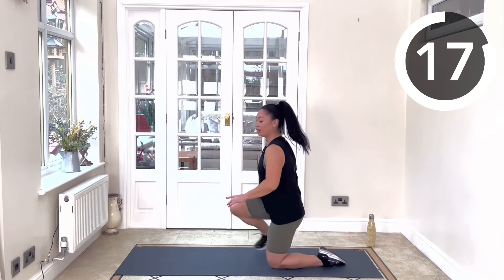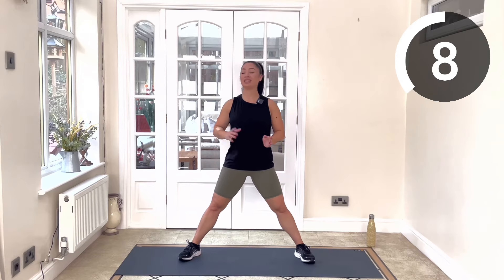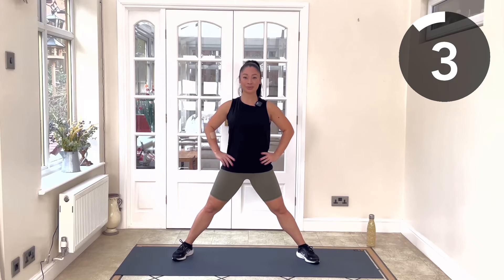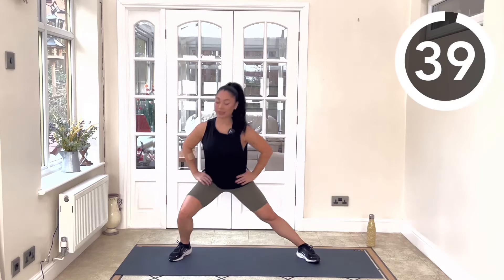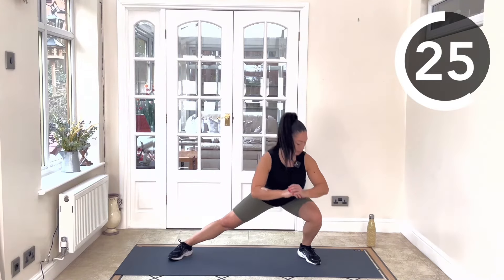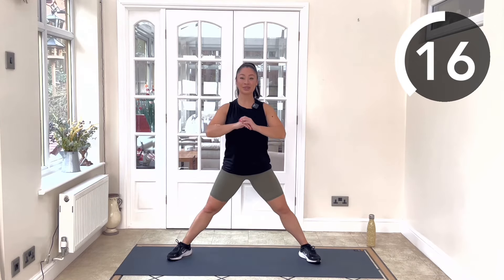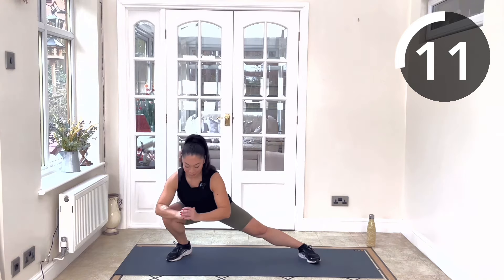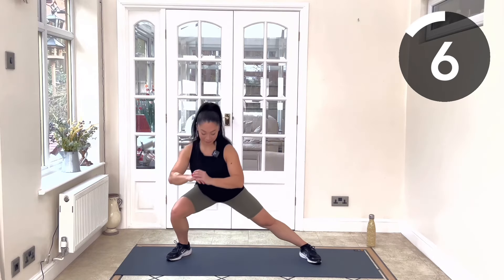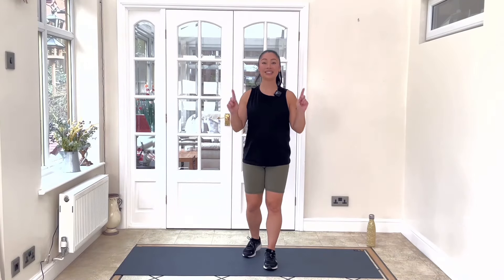Coming up to standing, we've got our nice wide lateral lunges next. Keeping our legs nice and static so we're not stepping in and out, just lunging side to side. Thank you all for joining in. My name's Sophia — don't forget to like and subscribe to our channel. We'll see you next time on the Synergy YouTube channel.